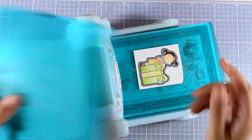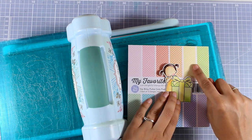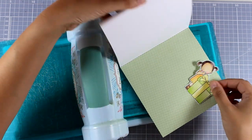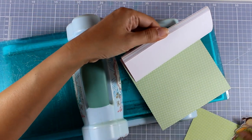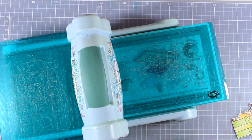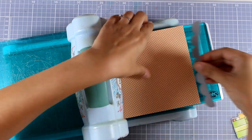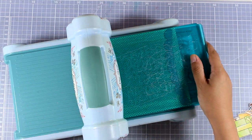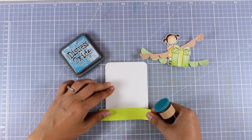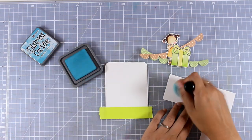After coloring I used the matching die and ran it through my Big Shot — you can see the finished die cut there. Now I'm also going to decide which pattern papers I'm going to use. I'm going with the pattern papers that match perfectly the colors I used for coloring the image — I'll use this green as well as an orange that matches perfectly with her dress. With these two pattern papers I'm going to use the banners — these are the fringe banners — and I'm going to run them through and cut both papers at once.